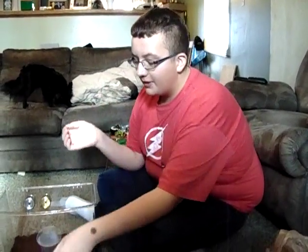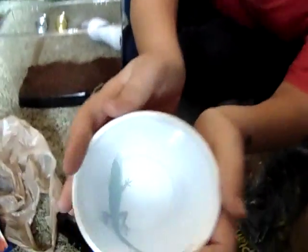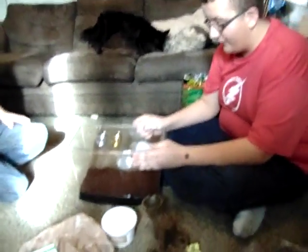Here today we got a new addition to the Reptodernum family and that is a green anole. Don't get too close. But we're going to do a tank setup for you guys.